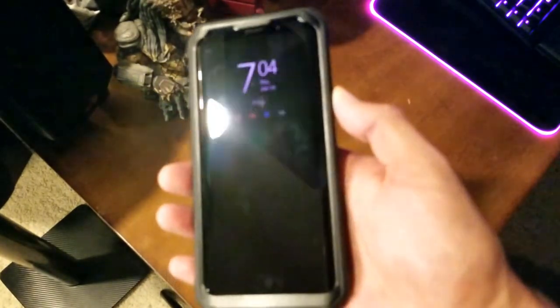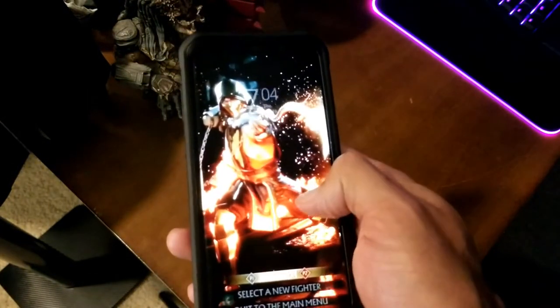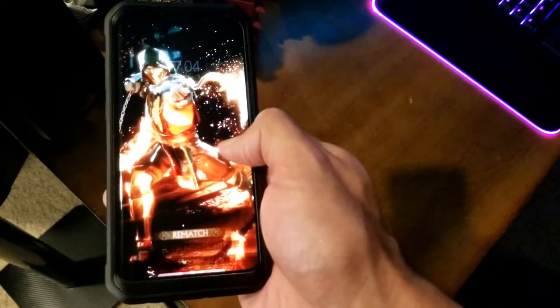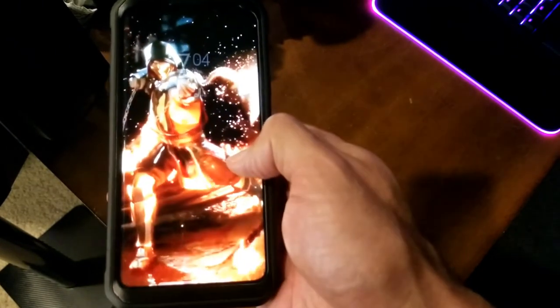If you're looking for a reliable phone that does the job well, check out the Samsung Galaxy S9 Plus — you can have your own awesome phone. Thanks for watching this quick video. If you have any questions let me know. Home theater rules as always — Raph out, see ya.